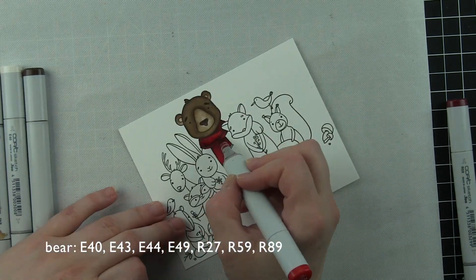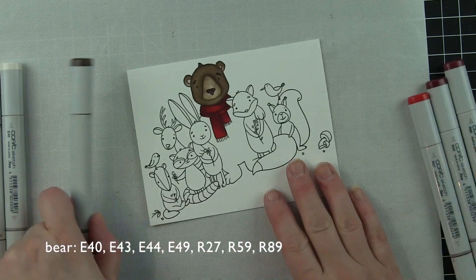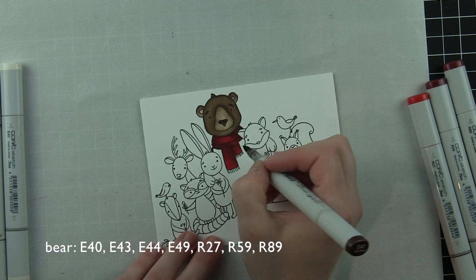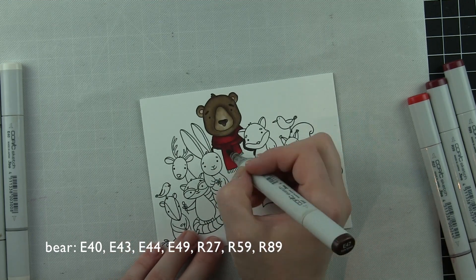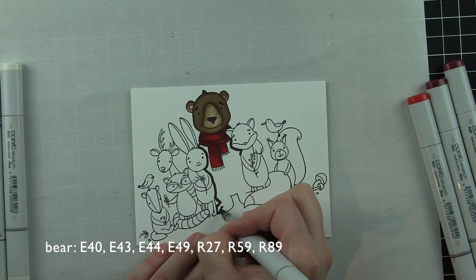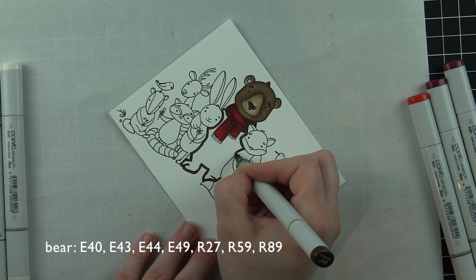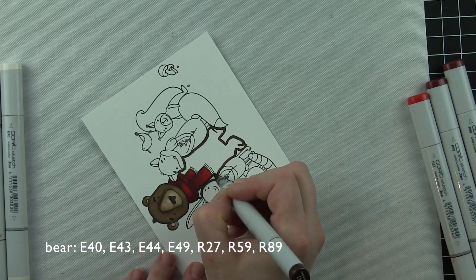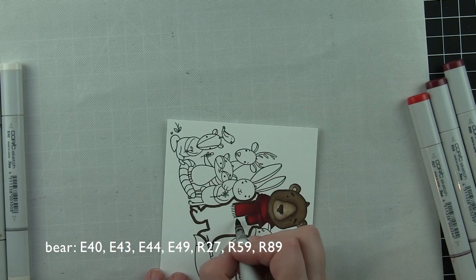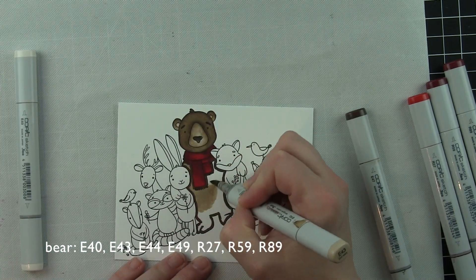If you struggle with coloring super small images, these kinds of images are perfect and a little more forgiving than those teeny tiny ones, I think. I really love this whole collection from the fall release from Honey Bee — gorgeous stamps, lots of cute critters, girls, all kinds of things, and you can create any kind of card.